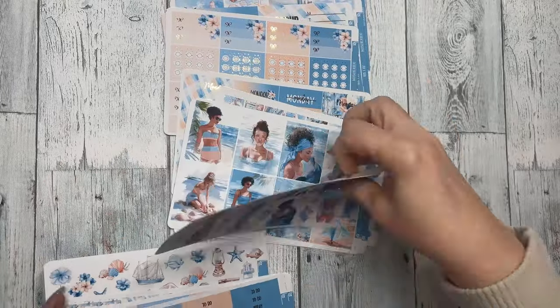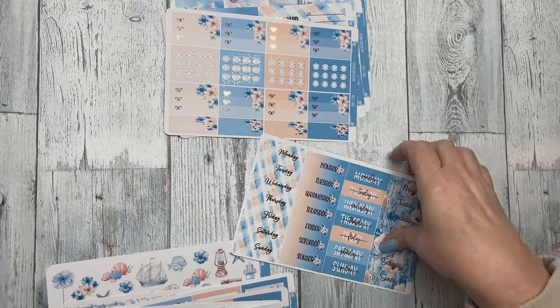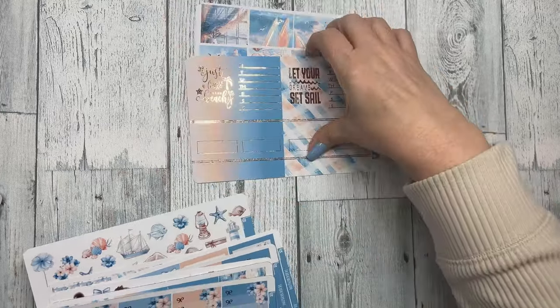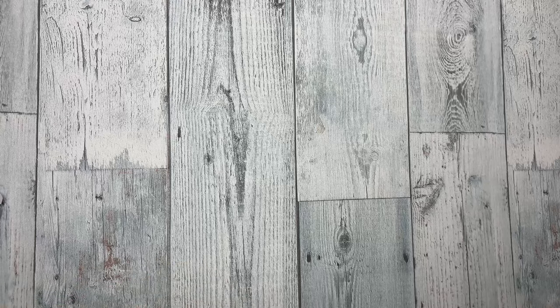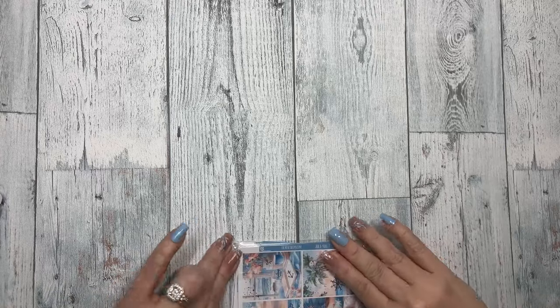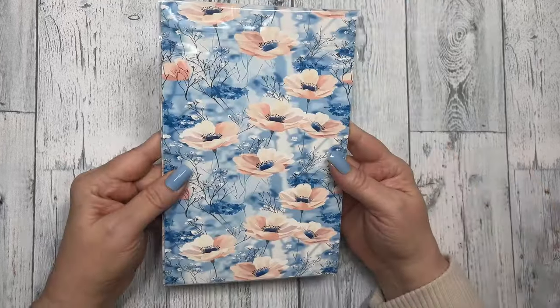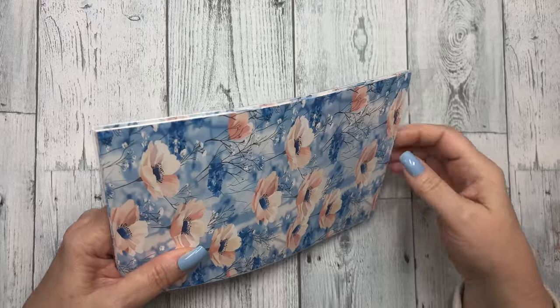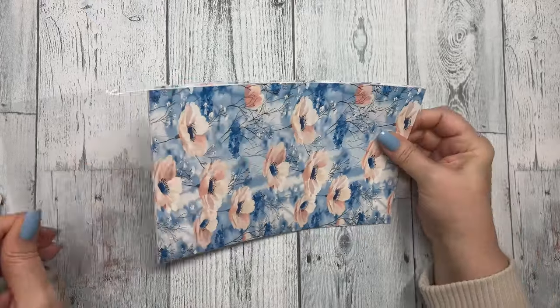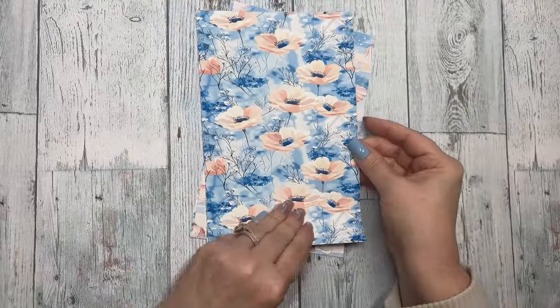Now let's get to the add-ons — if you sign up you can add these on to your subscription. The first add-on is the paper add-on for July.